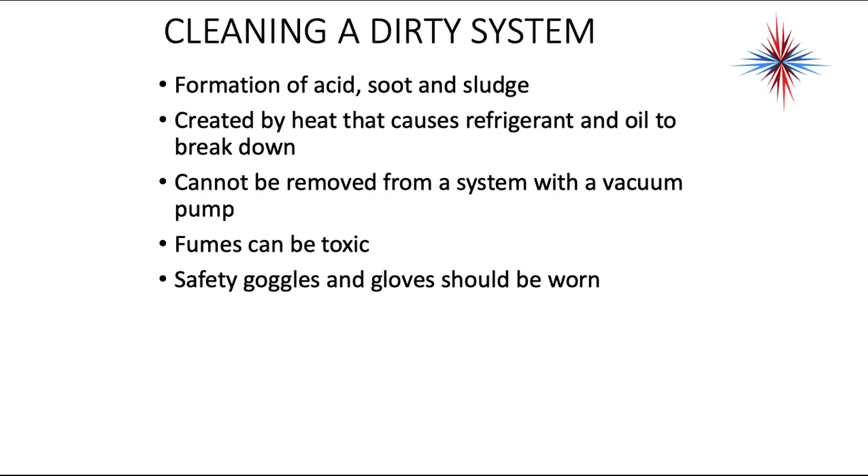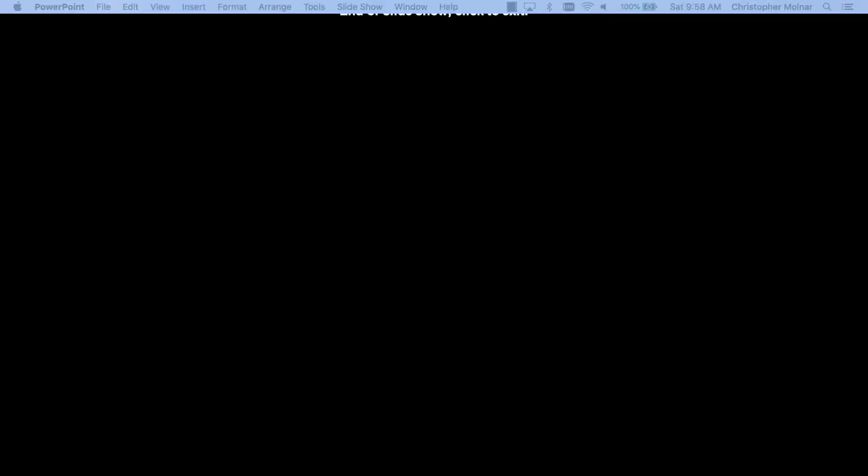We are going to next talk about vacuum pumps as well.